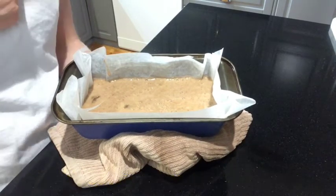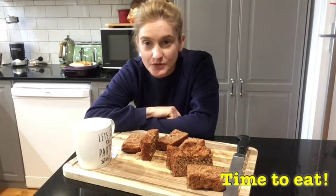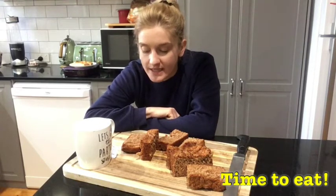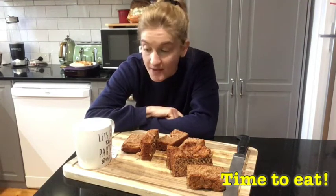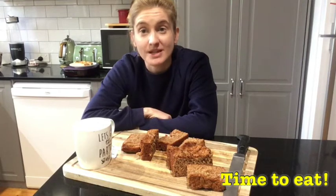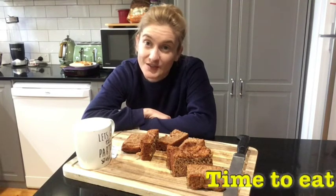My banana bread turned out really really well! It's really fluffy and bouncy, cooked all the way through, and really sweet. You can eat it like this or toast it and put a bit of butter on it. I made myself a cup of tea to have with it. If you enjoyed my recipe, let me know and I'll be back soon cooking in the kitchen and doing arts and crafts. Keep safe, stay indoors, and I'll see you soon — bye!